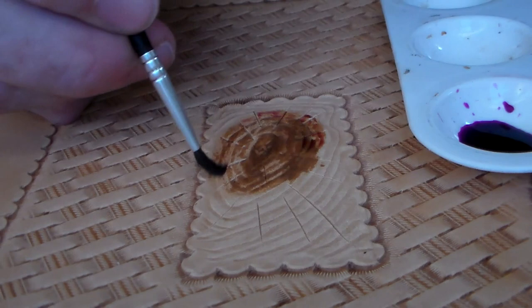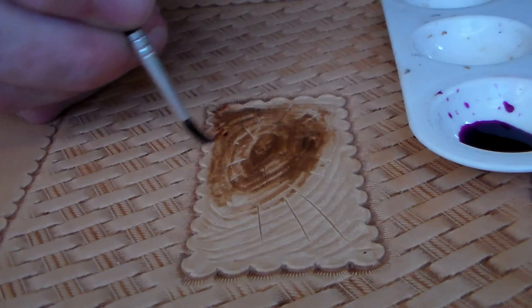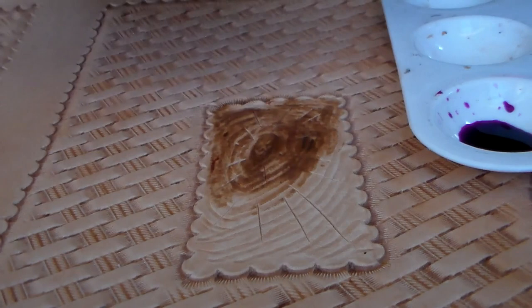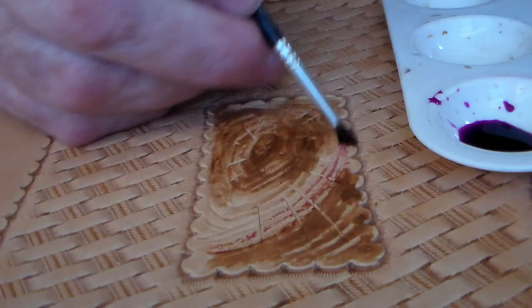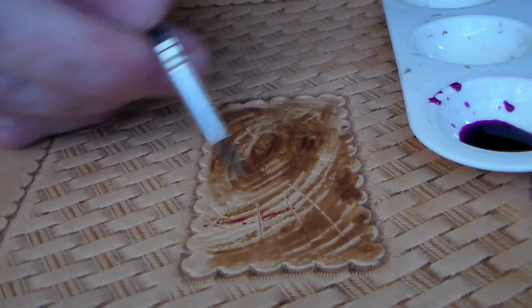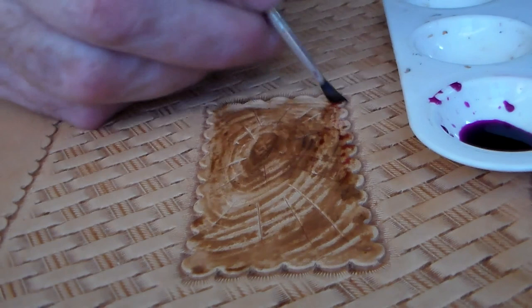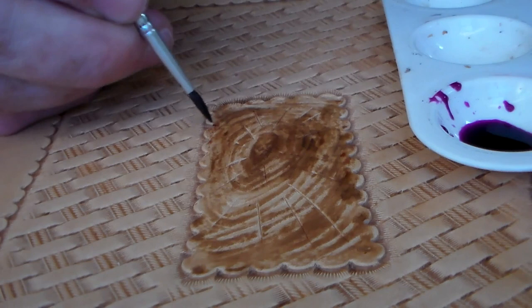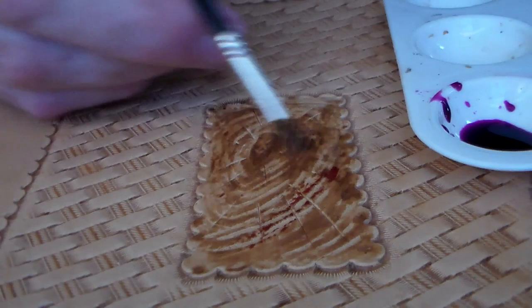And you can see immediately that is turning brown — that is not just the wood or the leather showing being wet. That is immediately the oxidation that's taking place. And so that brown there is very permanent. It's a chemical stain that's happening. And that's really nice. The effect it's having on this wood effect — I like that. I really like that. It worked out perfectly.